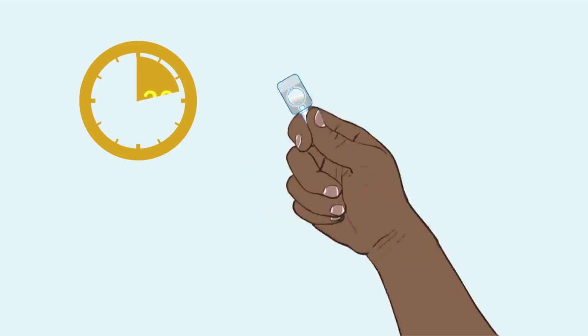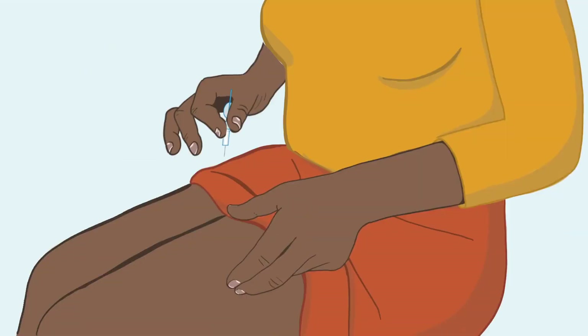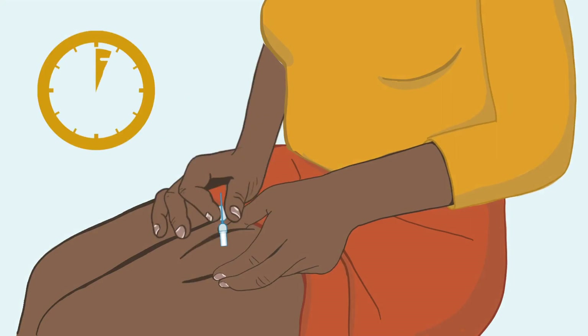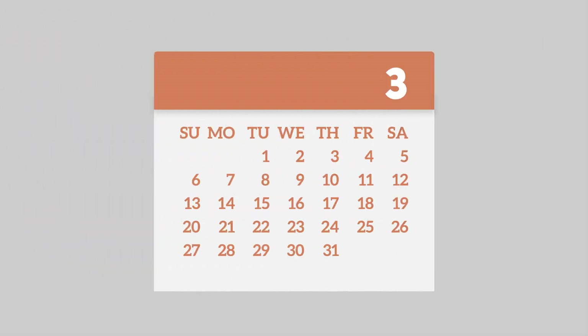Now, let's review the most important steps for self-injection: shake the device for 30 seconds; activate the device; pinch your skin to create a tent; squeeze the reservoir slowly for seven seconds. Remember, each injection provides three months of protection from pregnancy.